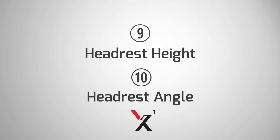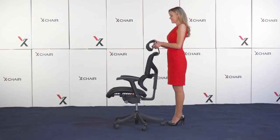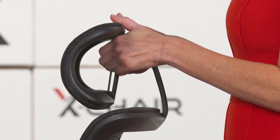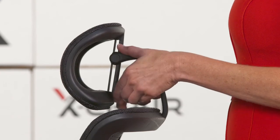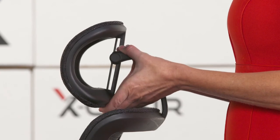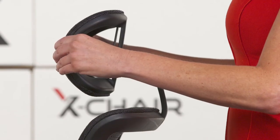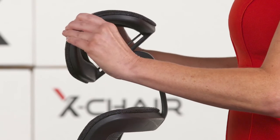Lastly, let's adjust the headrest height and angle. To lower, put hands under the middle of the headrest and place thumbs on top, then push down. To raise, place thumbs on top of the center support brace, fingers underneath the headrest, and push up. To adjust the angle of the headrest, grab both the left and right edges and roll it toward or away from you.